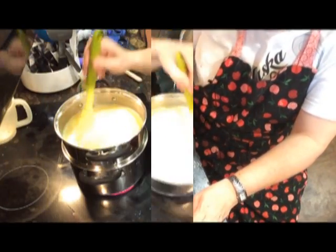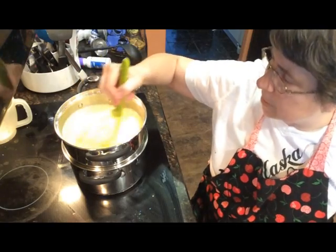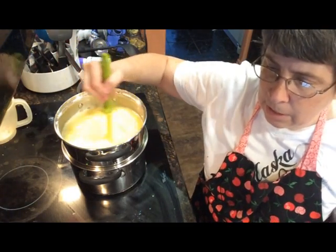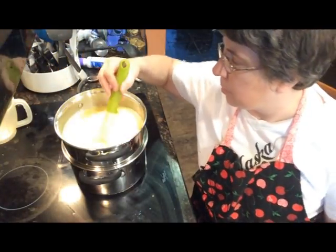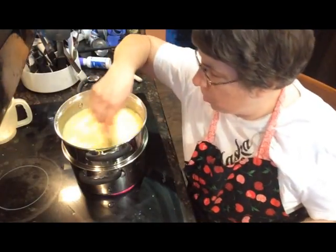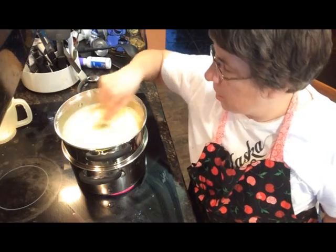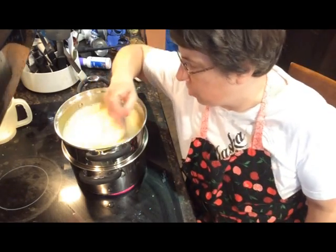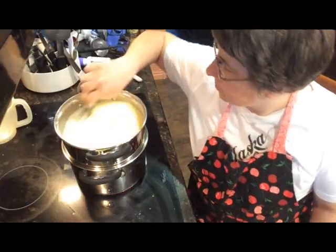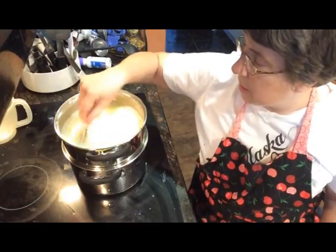Now we're ready to stick this on the heat. I want to stir it and cook this for about 30 to 40 minutes, stirring every 5 minutes because I do not want the cornstarch to lump up. I'm going to cook this until it is clear and thick. Right now it looks very milky and you can see little lumps of cornstarch, so I'm using a small whisk to try to get that cornstarch smooth before it gets hot, because once it starts cooking those lumps will be really hard to get rid of.